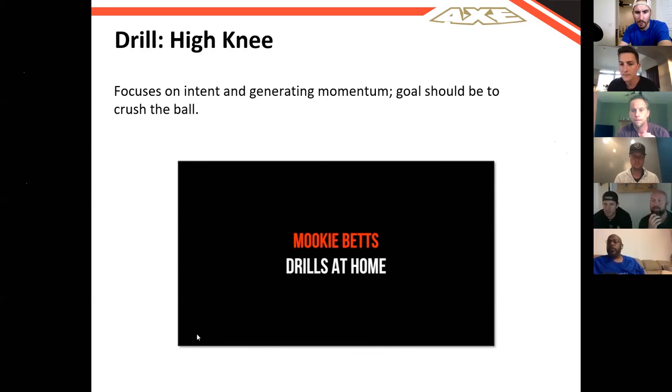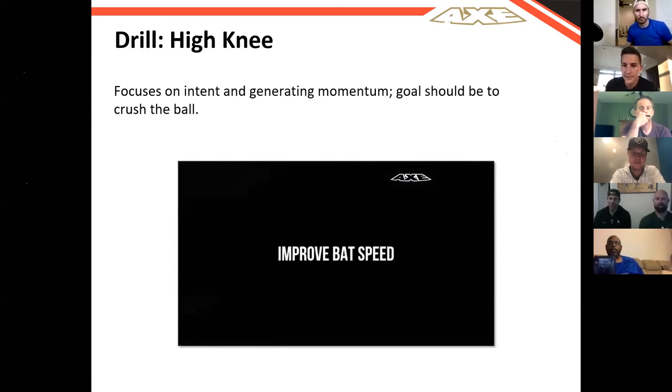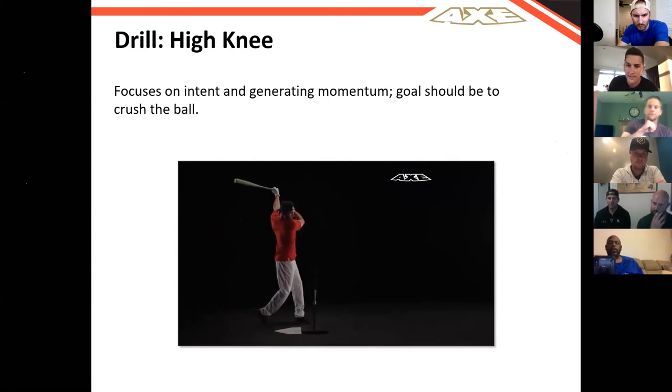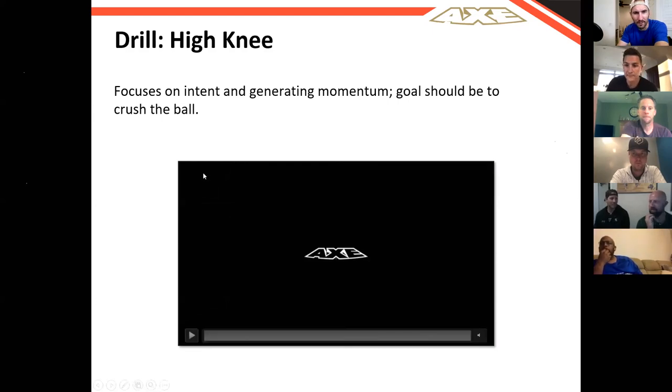Exactly what Trevor was touching on — how heavier bats and especially the long trainer promote better sequencing. It would be interesting to do a study watching somebody with sequencing issues work with the long trainer, because I bet it cleans a lot of that up. Another great drill for the kinetic sequence component is the high knee drill — generating momentum and really trying to crush the ball. All of these drills are great with game bats but also with speed trainers, long bats, and short bats. Mixing up different tools and giving yourself challenging drills is great, especially while everyone's at home, and it helps with the balance component of hitting.